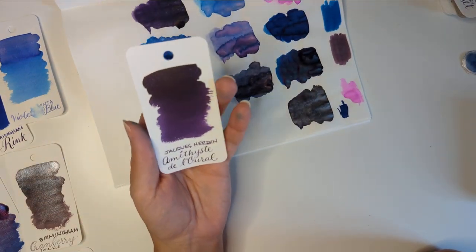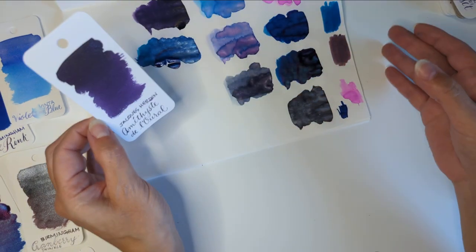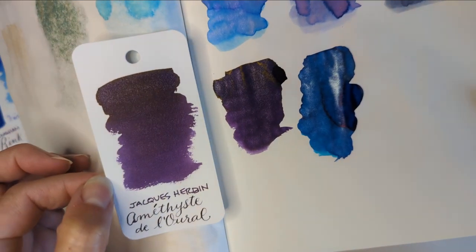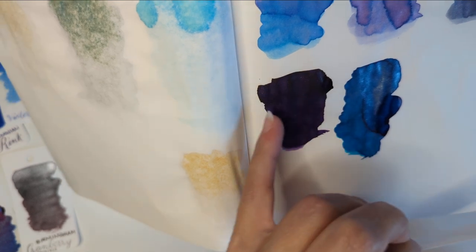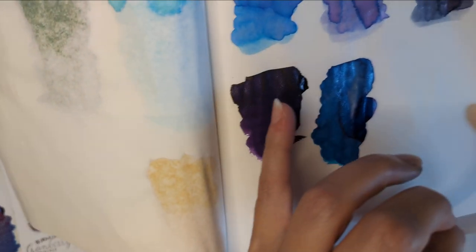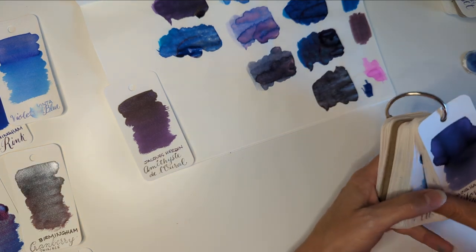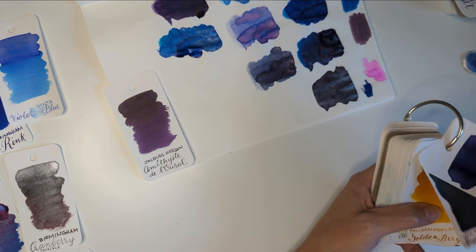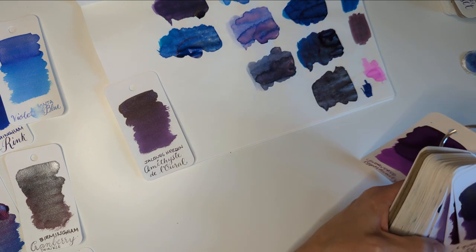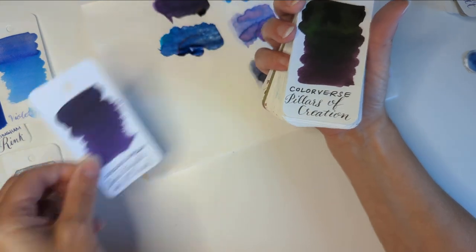Hashtag Amanda made me do it — Jacques Herban Amethyst de la Roi. It's beautiful, such a good purple. It's a bit warm as purples go. Interestingly, it shows as warmer on the swatch card than it does on Tomoe River, where you get this sheen — people describe it as gold or green, but to me it's like a yellow ochre, maybe bronze. Or a sheen that looks a bit like gold-green. Compared to my purples, I feel like I'm light on purples but I'm trying to grow them. Maybe it's closest to Pillars of Creation in color, but it stands on its own.